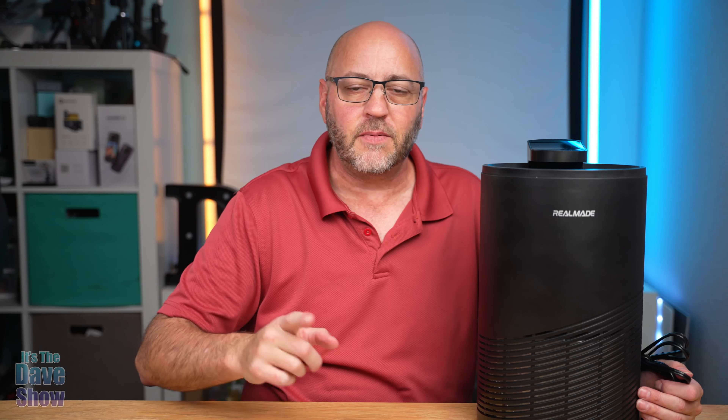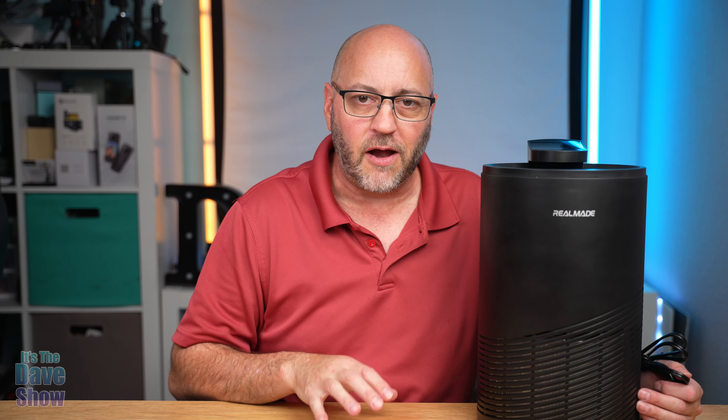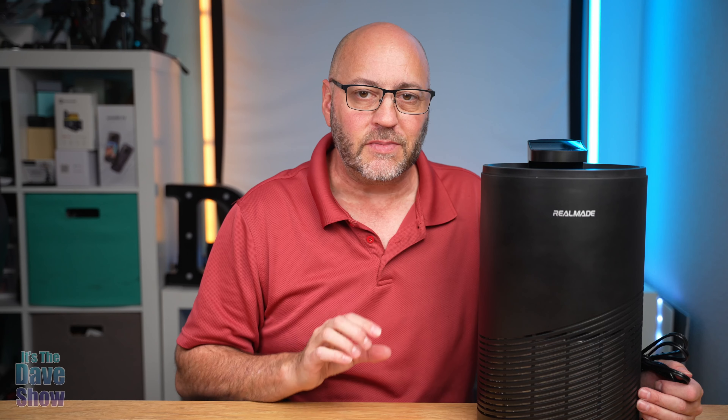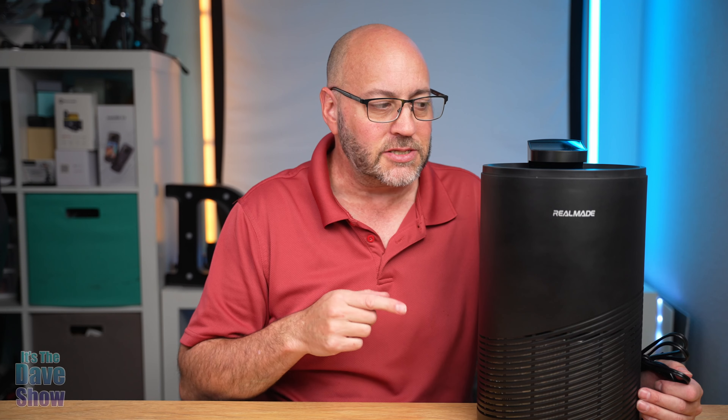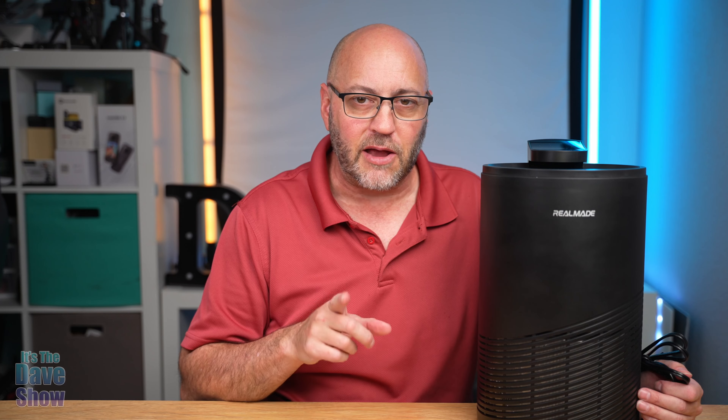Welcome to The Dave Show. My name is Dave and today I'm here to talk about this air purifier by RealMade. They sent me this product for a review and wanted me to show you what it is and how it works. So let's take a look and see what this air filter is.